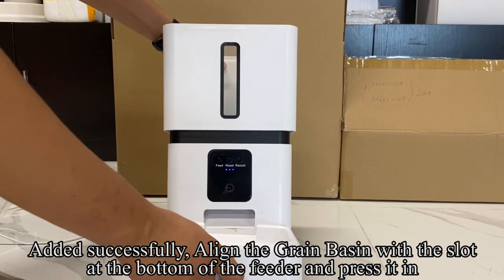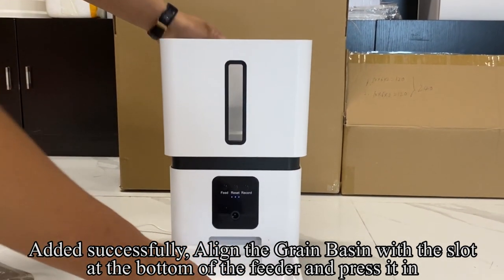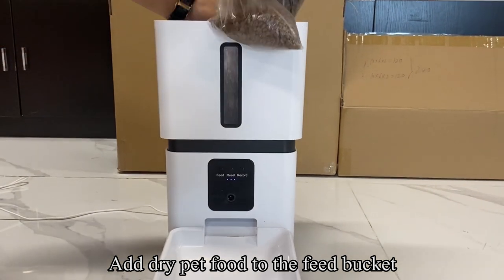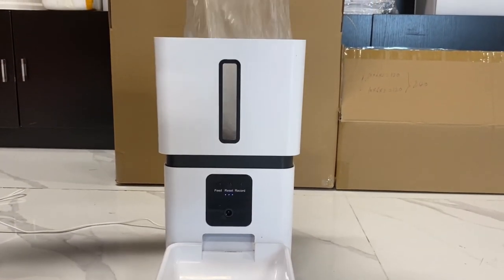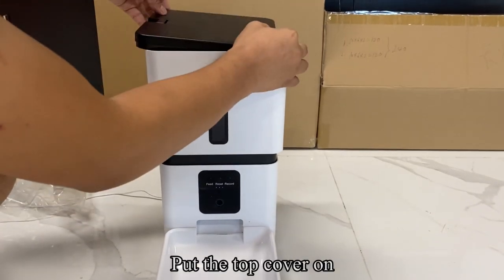Once added successfully, align the grain basin with the slot at the bottom of the feeder and press it in. Add dry pet food to the feed bucket, then put the top cover on.